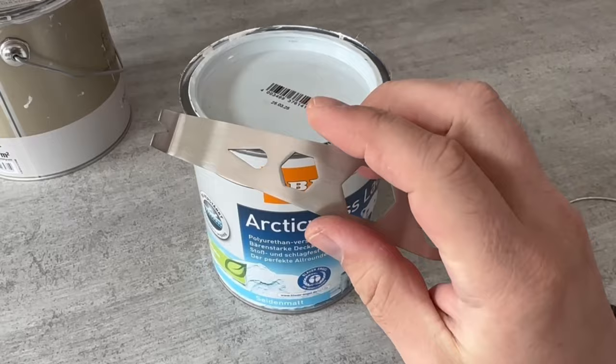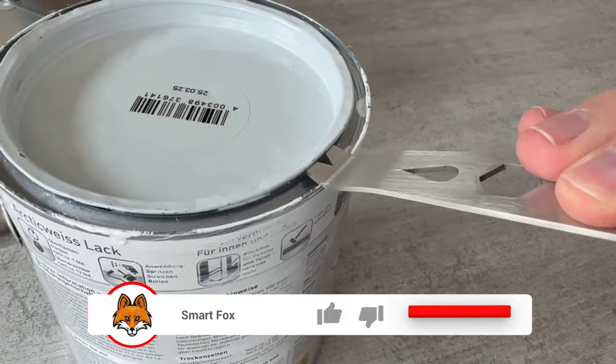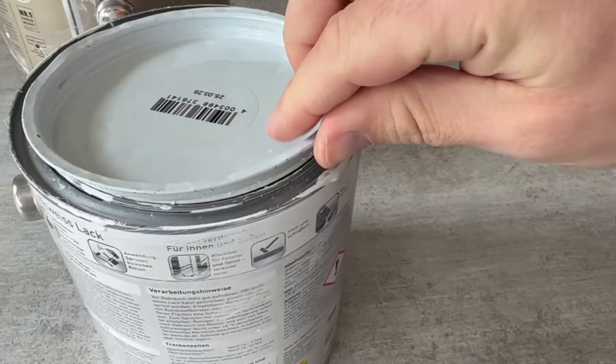With this part you can easily lever under the paint lid and then prise it open as you can see here. This way you don't bend the can at all, or much less, and you can open it much easier and faster. This works wonderfully for cans that have never been opened before as well as for cans that have already been opened.